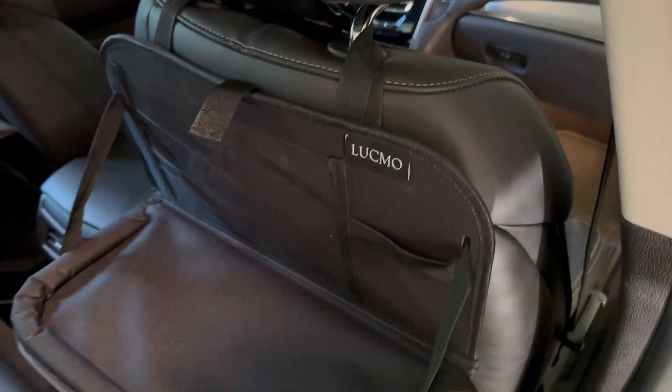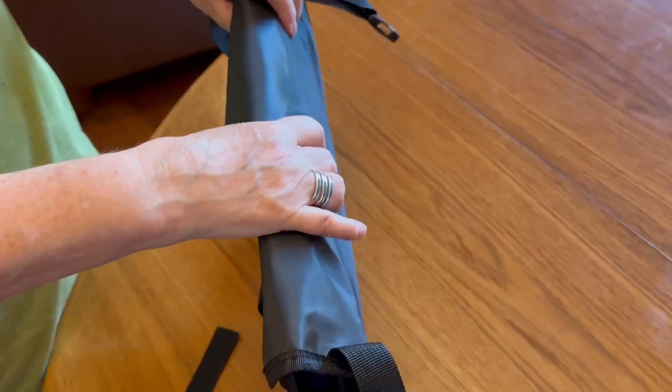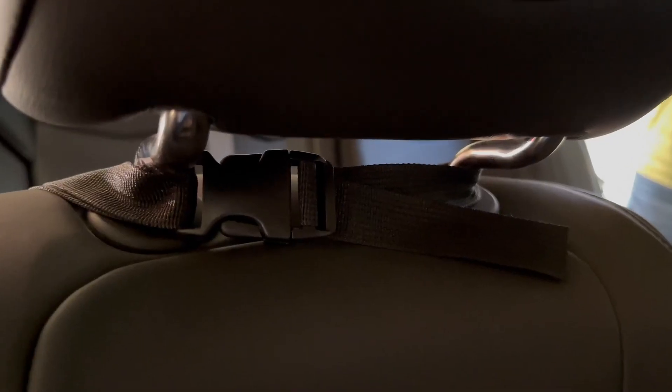This is a really nicely designed backseat organizer for those riding in the backseat. It folds up compact and easily for storing or traveling, and you just clip it around the headrest of the front seat and also clip it around the lower part of that seat.